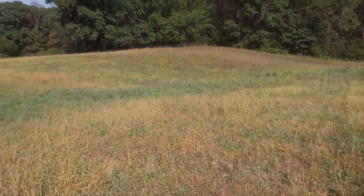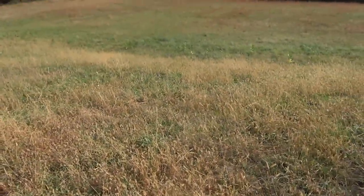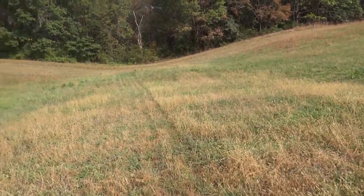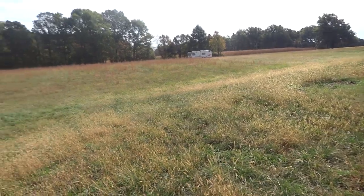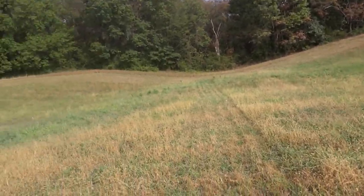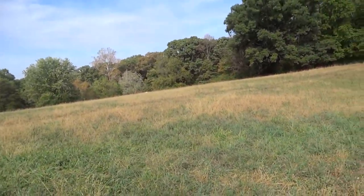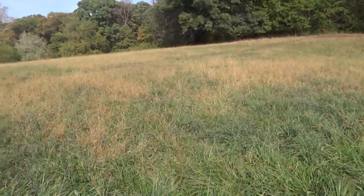Our cat population keeps on booming and our guineas are doing really well. Really the only things we've got going in high abundance out here are the guineas, the cats, and deer. A little while ago I was putzing with the camera on my phone and ended up recording a little spot with the deer, but I just didn't care for the video that much so I ended up deleting it.